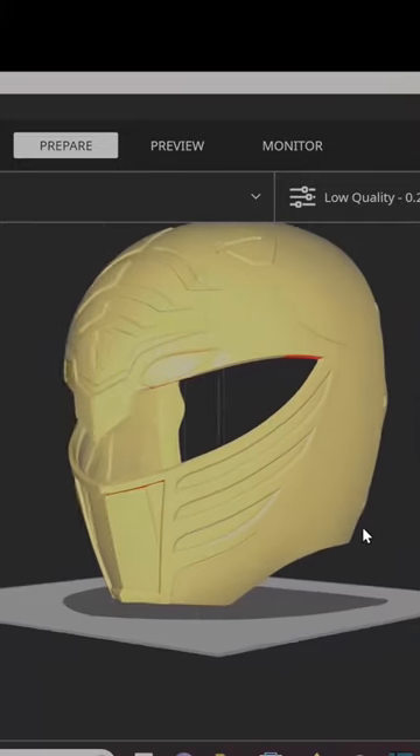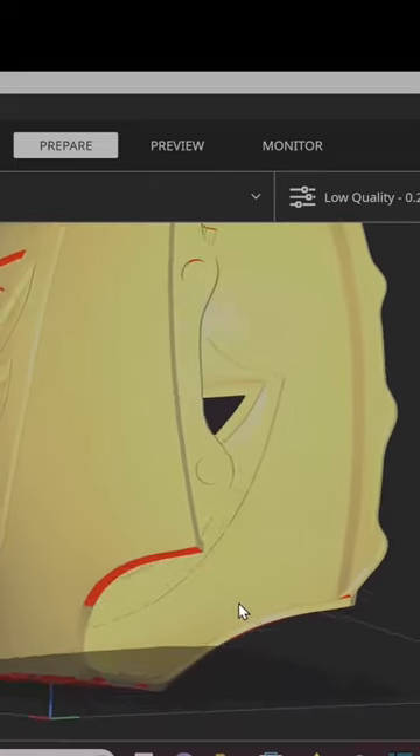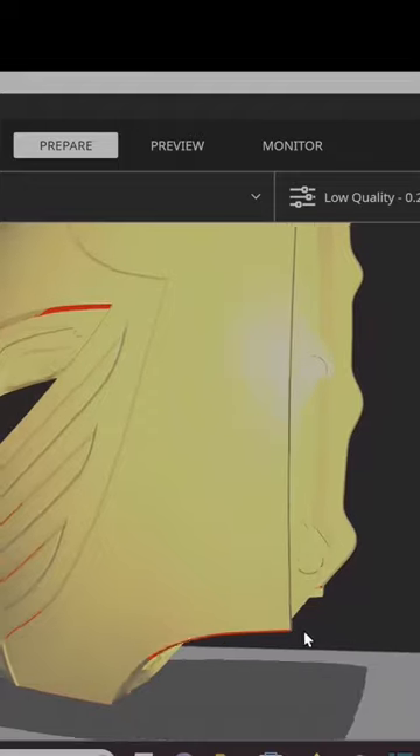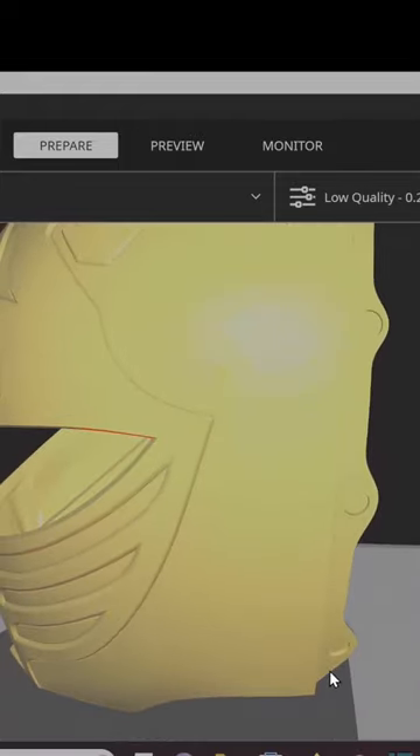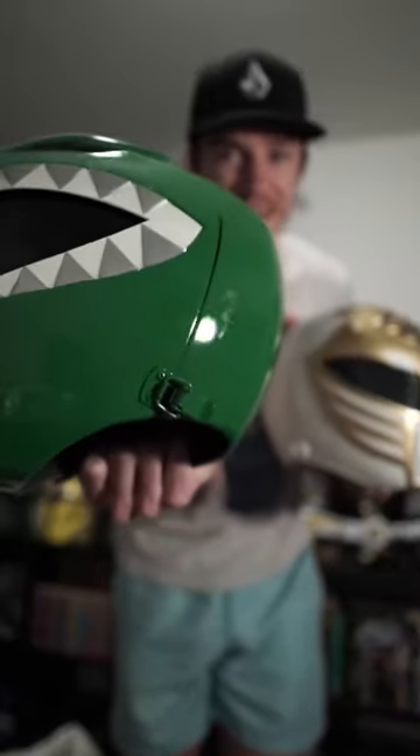He just completely nailed the aesthetic of this helmet. The shape of it looks so good, and it has these subtle features — like these magnet holes. If you want to do the version without buckles, you can just do magnets, and his magnets are rounded so they're going to print gorgeously. But if you're like me and you like to do real-life buckles like this — and I have a tutorial on exactly how to do this — you can add those to this helmet as well.